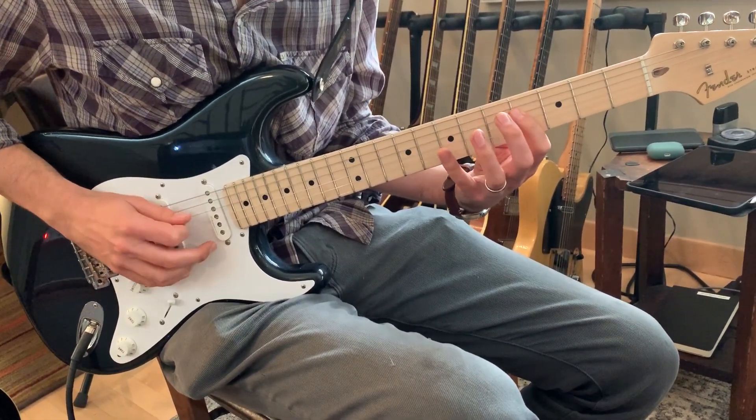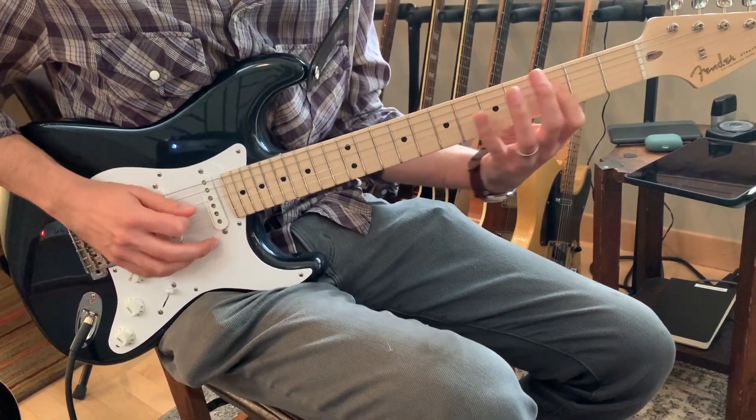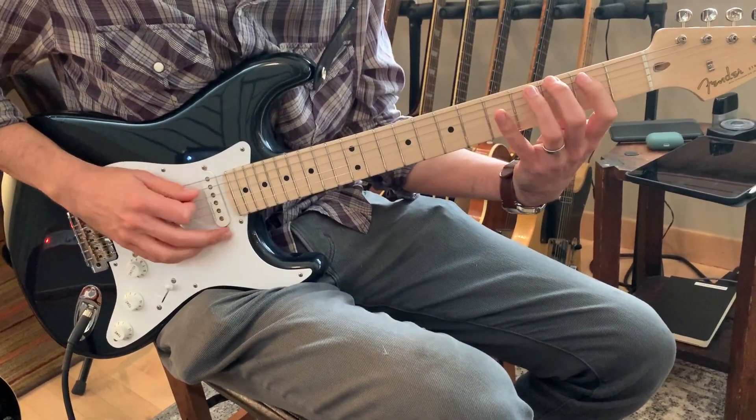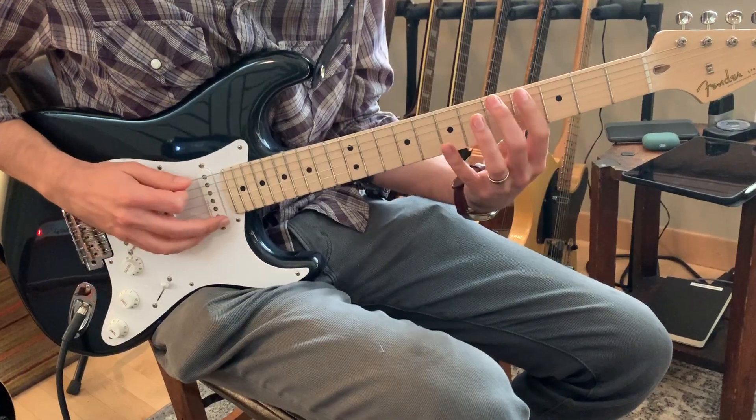So for the one chord, the four chord would be here — G. Same shape, just one set of strings lower, and the five.